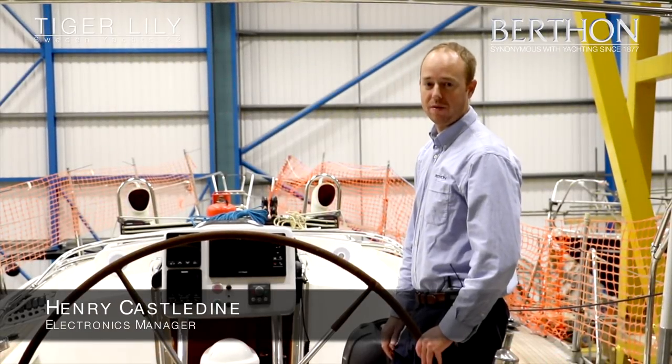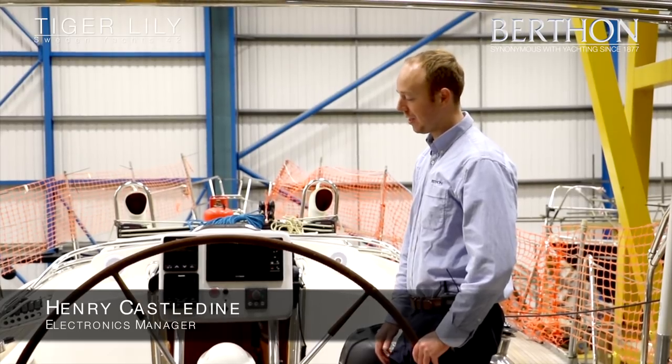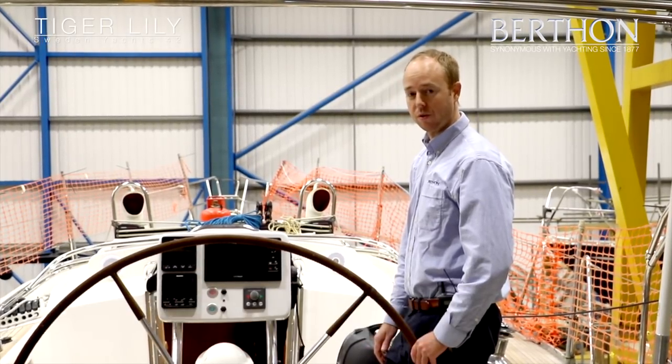We're here on board Tiger Lily, a Sweden 42 in Berthon's Big Blue Sheds, currently undergoing a refit including an electronics package which I'm going to quickly talk you through.